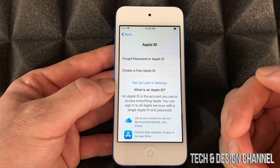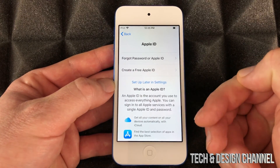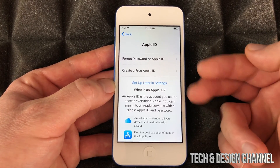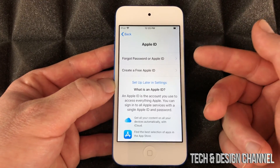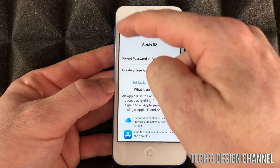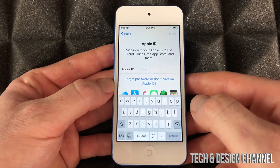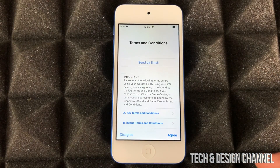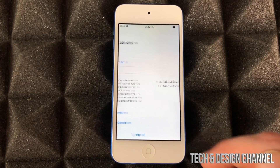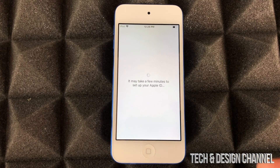You don't have to set up with your Apple ID at this point, however I do suggest always setting up with your Apple ID so everything gets synced right away, including your contact information. So we're gonna put in the Apple ID, and once you put it in it's gonna take a few minutes.